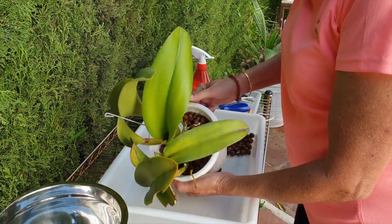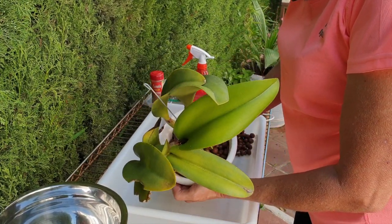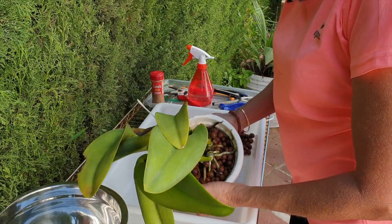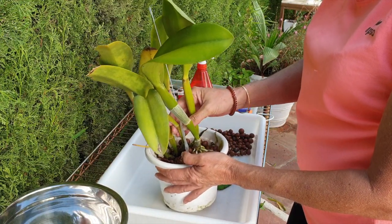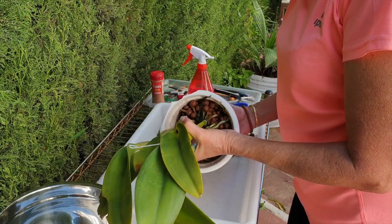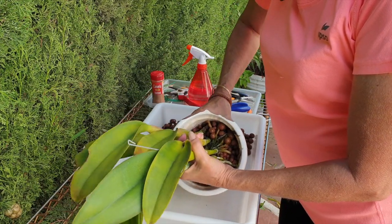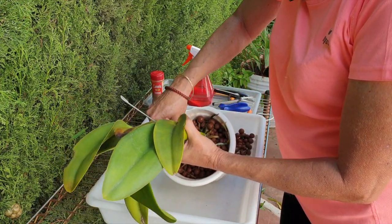Thank you so much for joining me on this repot, which may or may not be the last one for the year, because I do have some other candidates I would love to get into — but I'm a bit hesitant because of the time of year. Now is it just going to come out, or am I going to break the pot entirely? Because it's not moving.